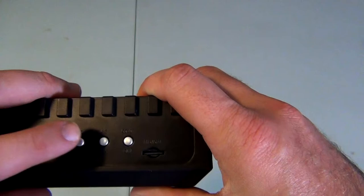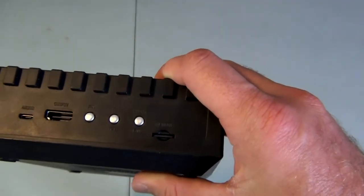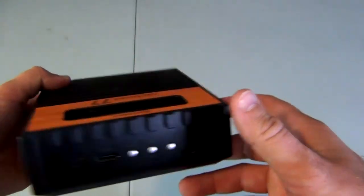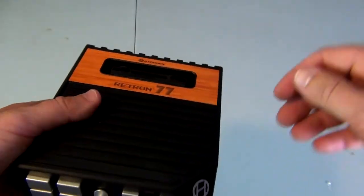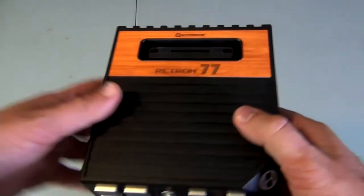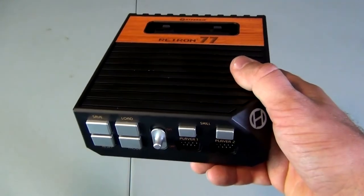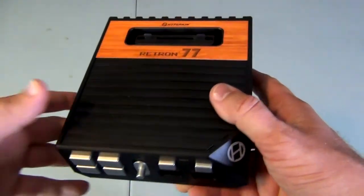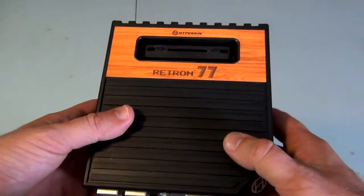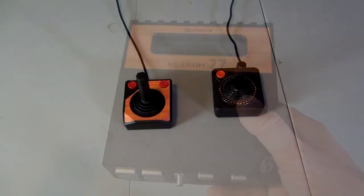The 'fry' mode is kind of interesting, though I don't really see myself using it that much. Basically, what it does is it glitches up your games. From what I understand, back in the day people used to put in the cartridge at a certain angle to see all the glitchy stuff the game would do. It sounds really bad for your cartridge, and I don't really recommend doing it on the actual system.